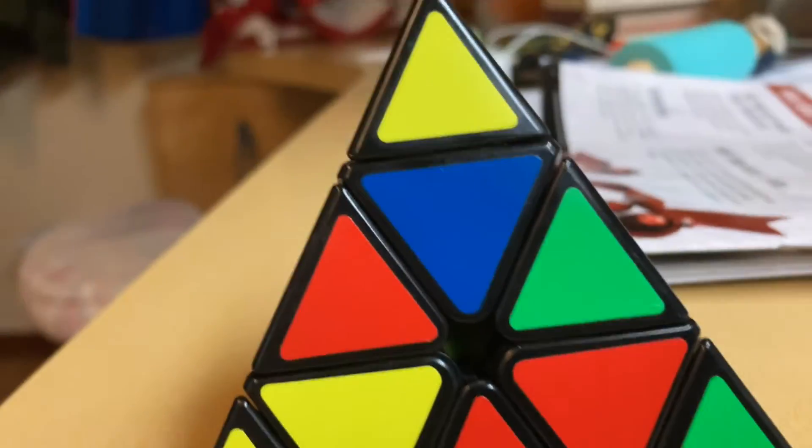We have a Rubik's triangle in here. We have... it's a giant helmet. And here's this thing — it's like a security system. It's called Rex.